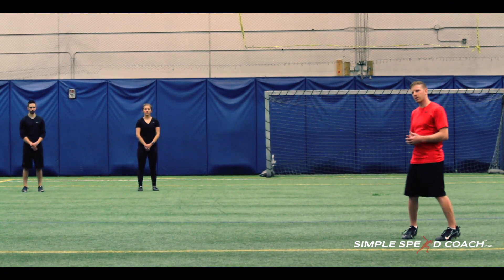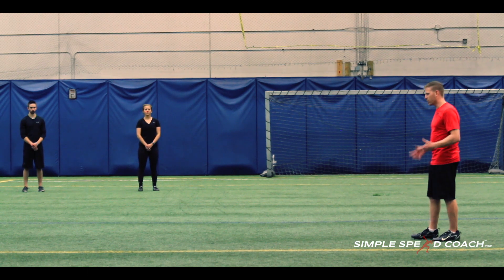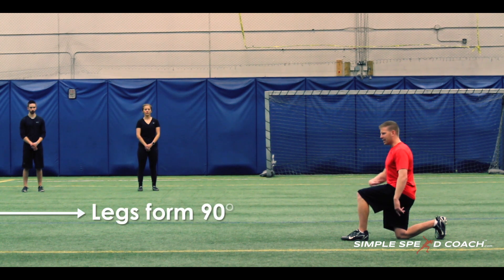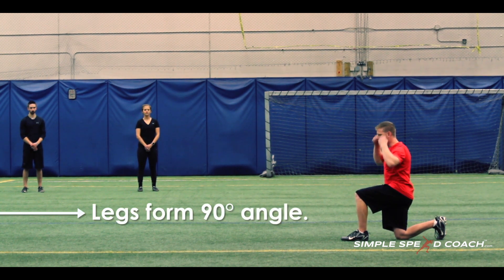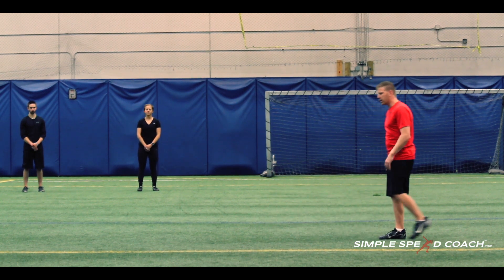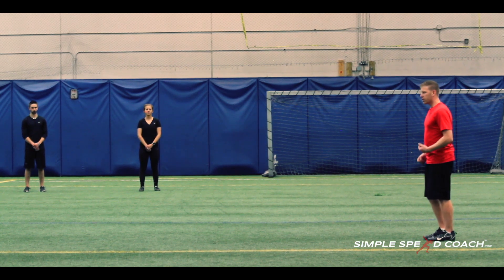Lunge, lunge, split jump. Keeping this drill as simple as possible: it's a lunge into a lunge into a split jump. On the lunge, I want to make sure we're going about 90 and 90, our abs are tight, we're aligned from our ear through our hips, and we're going to take the forward lunge — opposite leg, opposite arm — staying strong and using our glute.